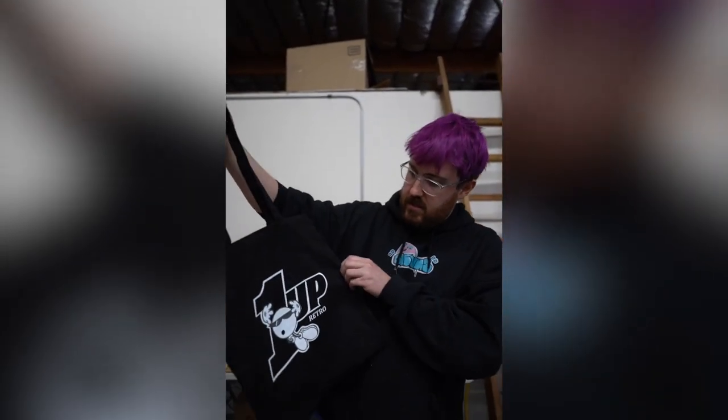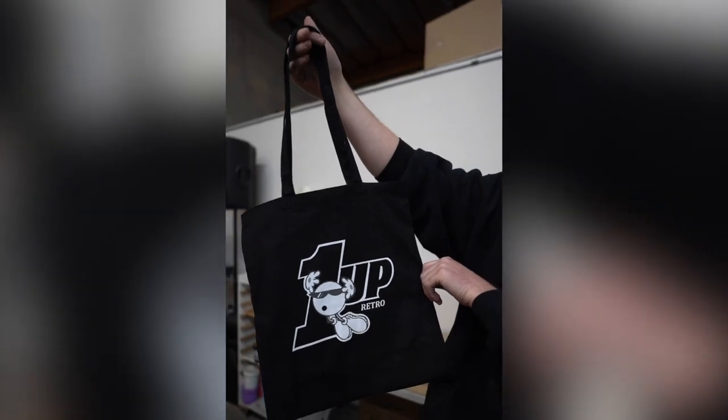All right, there you go. Printed a tote bag, white ink, and cured it fully with the flash dryer.